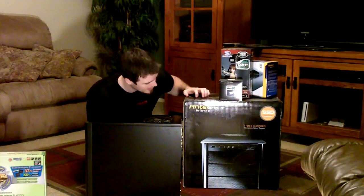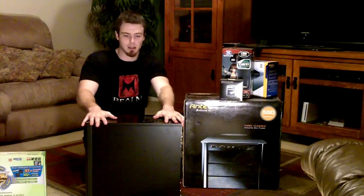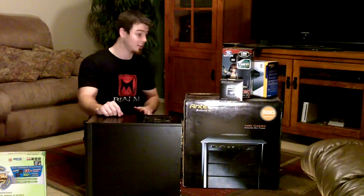For my case I have the Antec 300. It's this big. I can't really say anything about it — it's a good case. It's a tight fit but it is a good case.